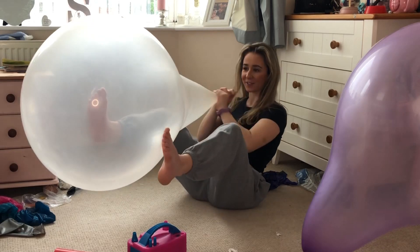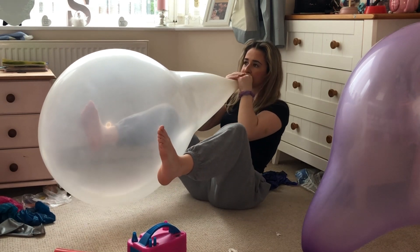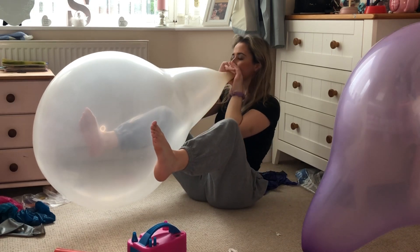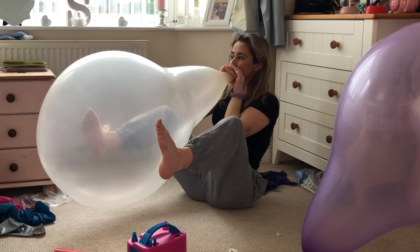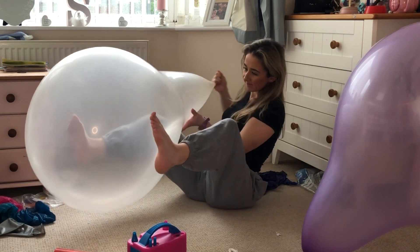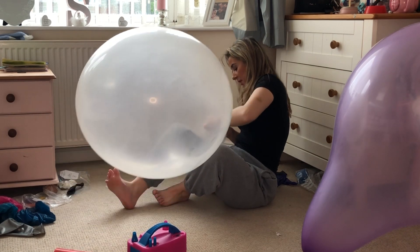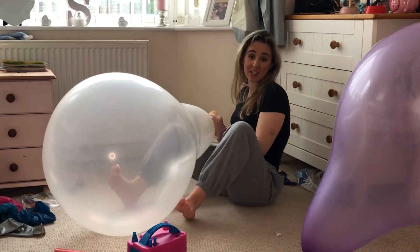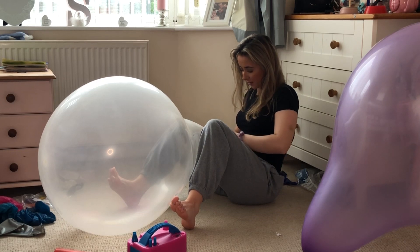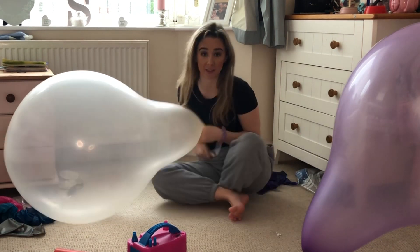I'm so annoyed at myself. Here is my 32 inch - I'm gutted. As you may have already seen, I actually had an epic fail with my balloon. I'm a little bit upset about it because I wanted it to be a custom. It definitely can't be a custom now because it's broken.